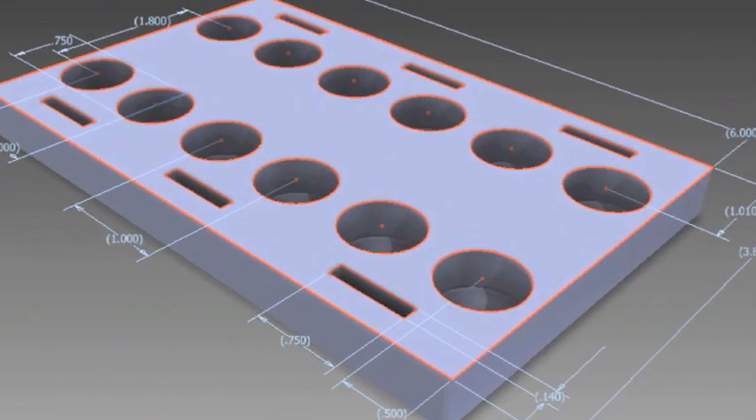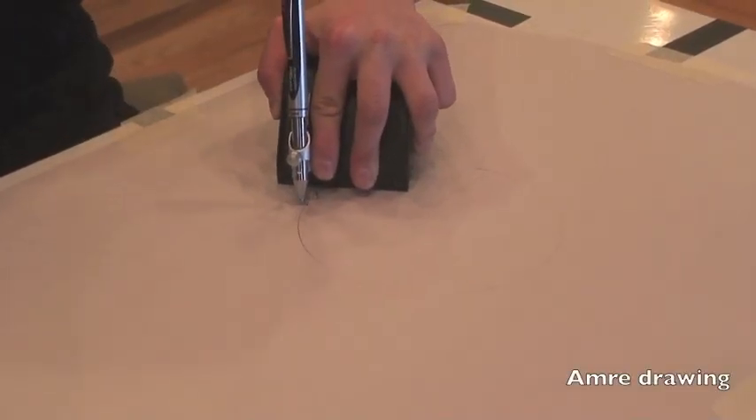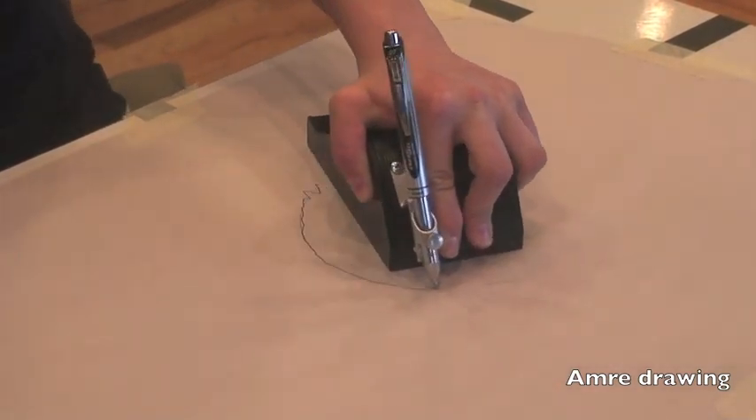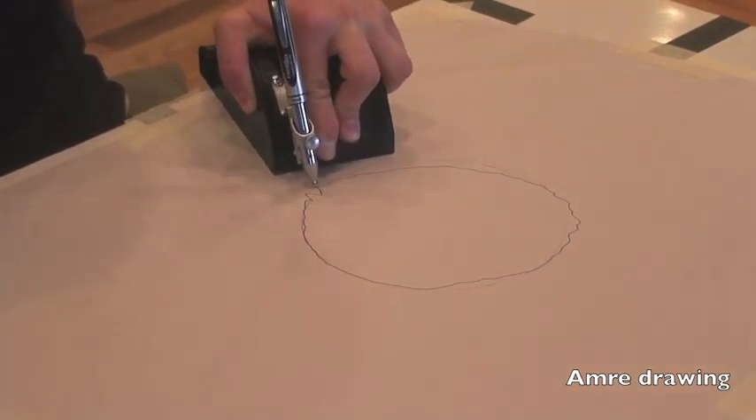This magnetic base runs over an aluminum sheet, creating magnetic braking that lessens the effect of her tremor on her drawing. The magnetic base can also be combined with a sheet of steel to prevent tremors from acting vertically and to increase resistance by adding friction.